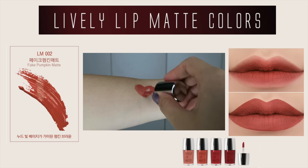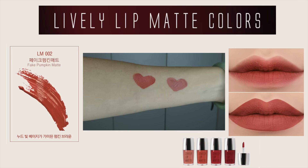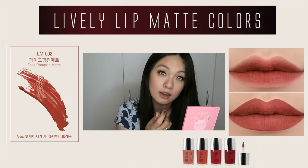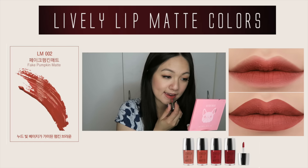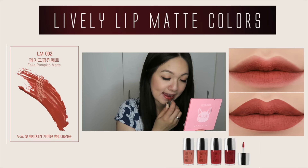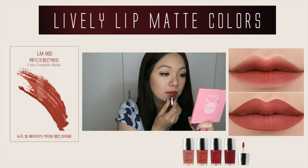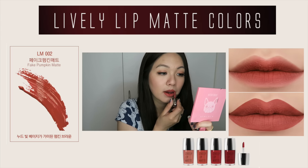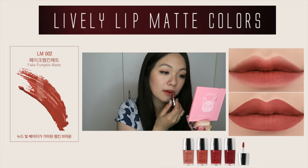The next shade is called Fake Pumpkin Matte, and I really like this color — it's a really nice beige-y color that looks great on fair to medium skin. I really like how it applies smoothly and easily, and it doesn't feel tight on the lips at all even though it is a matte finish. This is really great for those who have dry lips. Even though I still have a little dry patches, this lip matte color doesn't emphasize any of those patches — it actually helps make my lips look really smooth.